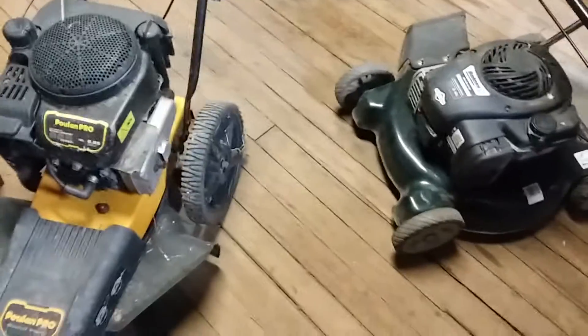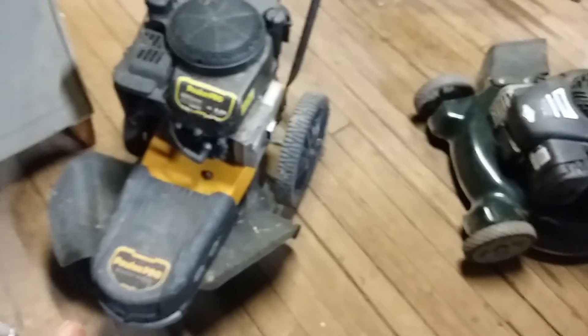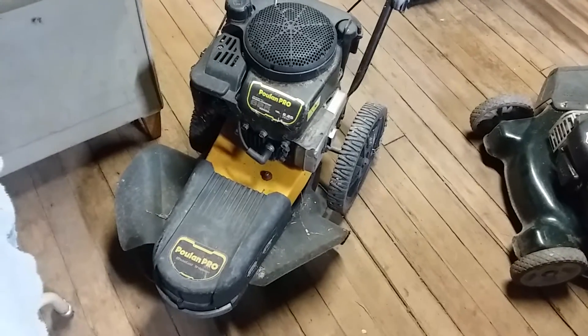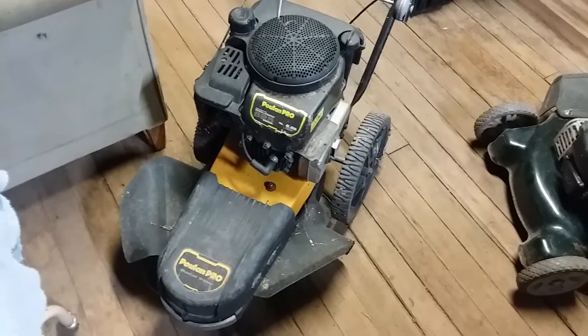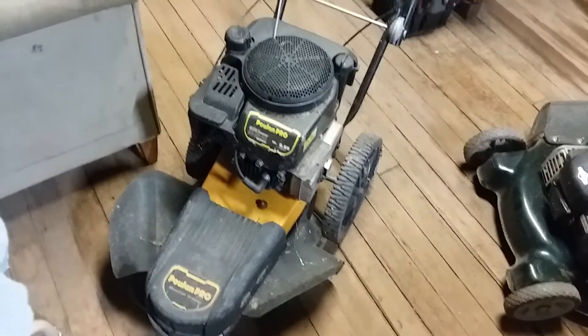Just thought I'd show you these two. There are actually two push mowers in addition to this string trimmer. This string trimmer is the first one I'm going to be working on — we're gonna do a compression test on it. We'll come back with another video doing the compression test. Y'all thanks for watching, take care, bye bye!